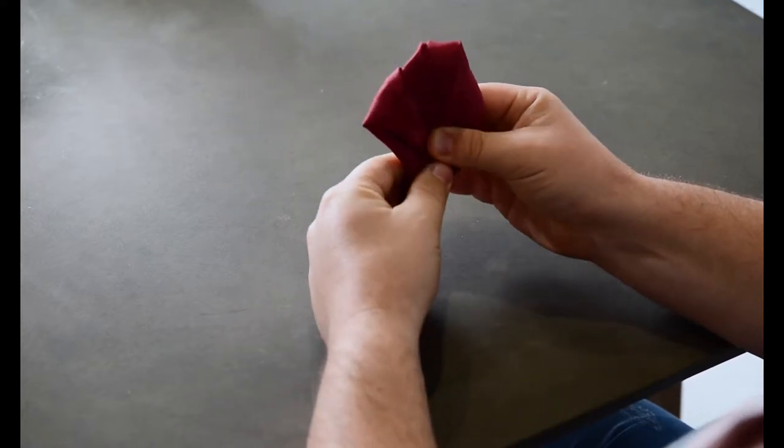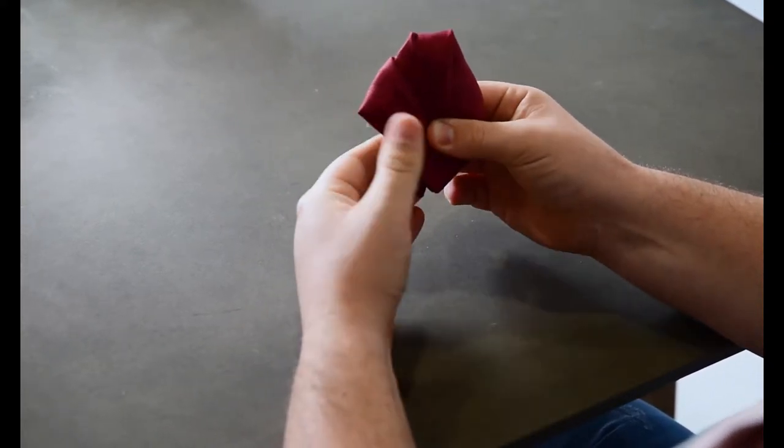When you pop that into your jacket pocket it's going to look like a nice three-waved pocket square. You can always play with it and open the waves up a little bit as you need to. Now in a second I'll show you how to actually insert it into the jacket pocket without ruining the pocket square. So grab it like this — grab it from the bottom, because if you grab it from the top it's just going to come undone — and then just go across to your jacket pocket and slide it in.